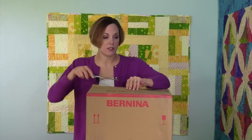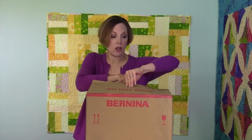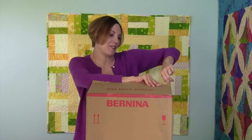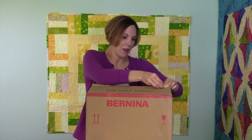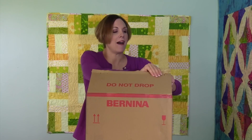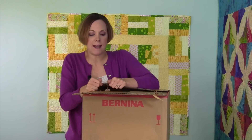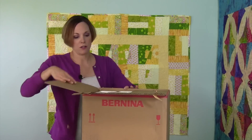It's got some wonderful features. As we open it up, we're going to first show you what comes with it. This is a brand new serger, so there are some extra little parts. When you get to see what comes with it, you'll realize how wonderful this serger is.